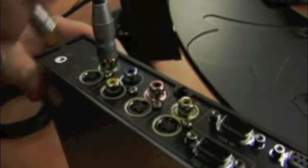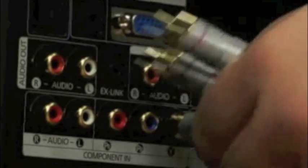We'll go ahead and plug first into the QDX6000 component output. Then we'll move over to the monitor and plug the same cables into the monitor inputs — remember green, blue, and red. It's very important that you have the correct colors plugged into the coordinating inputs on the monitor.